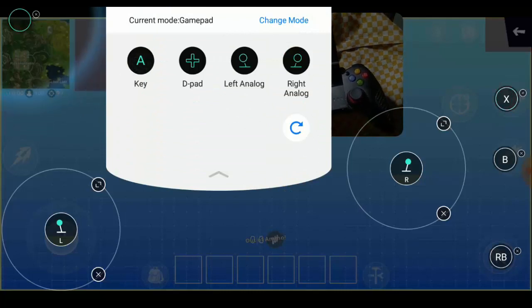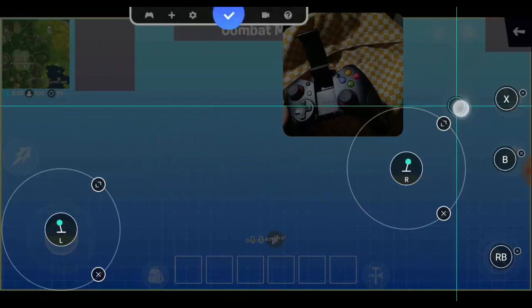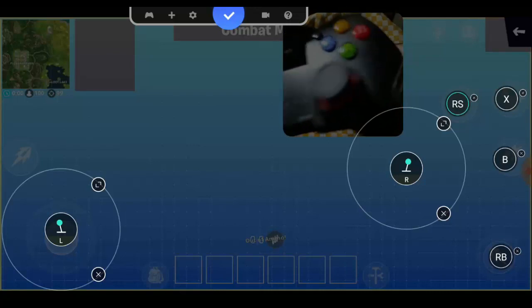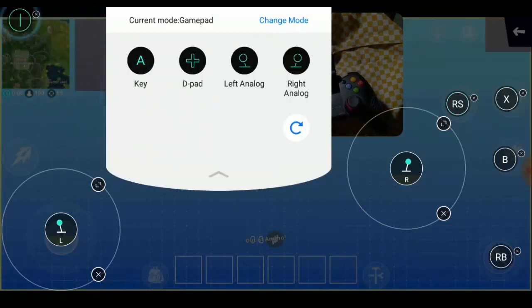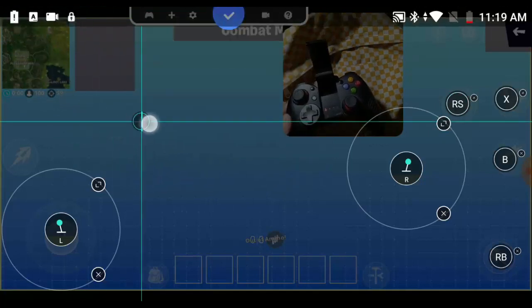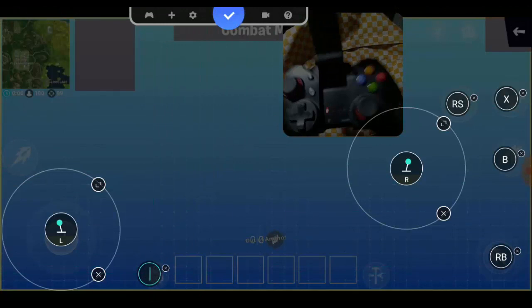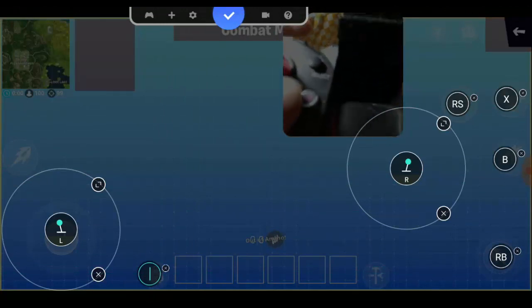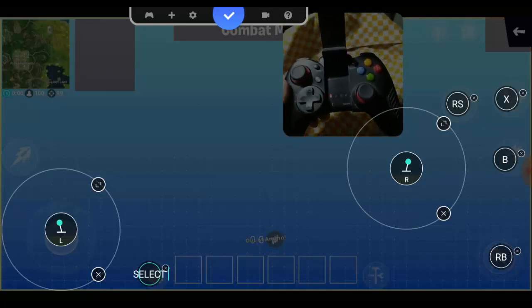Next, select 'Key' again and drag it to the scope button — I'm using the R3 button here. Select 'Key' again and drag it to the equipment or back button — I'm using the Select button here.